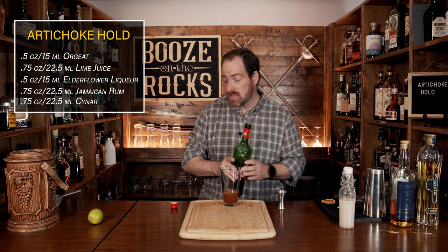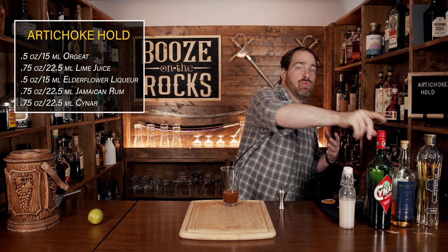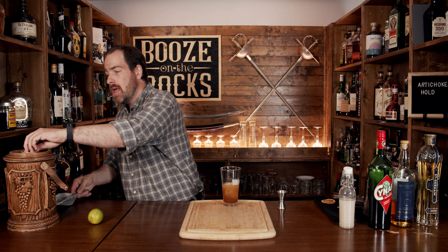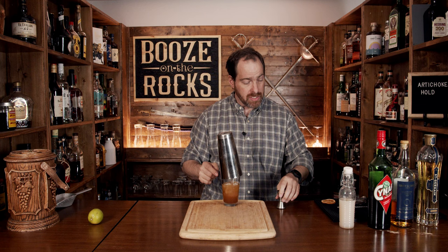Our next step is to shake this with some ice. I'm going to use some crushed ice to do this — you could use regular ice, but it will dilute a little bit faster. By following his directions, you don't need to put a lot of ice in; just put a little bit in. Put your lid on there, give it a flip, and whip shake it — but not until it's completely gone. We just want to dilute it, so about five seconds.